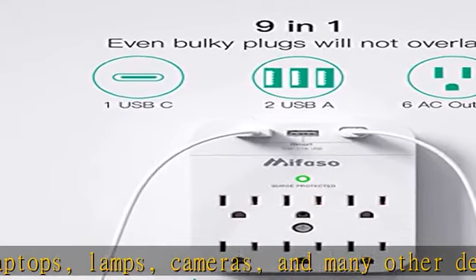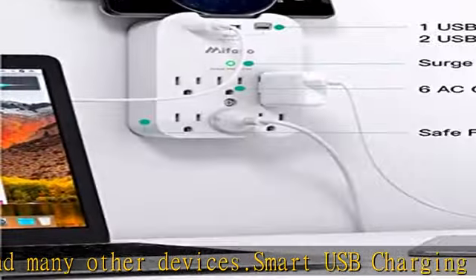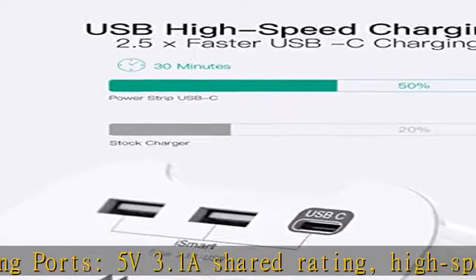Note: the Type-C port doesn't support MacBook, MacBook Air, MacBook Pro, or any other laptops which require 14–22V charging voltage.